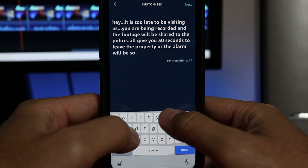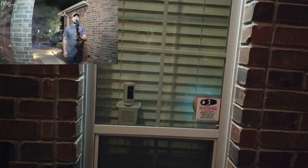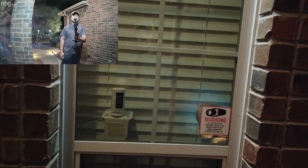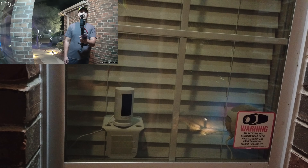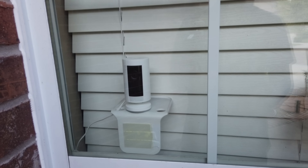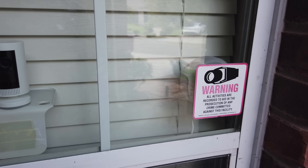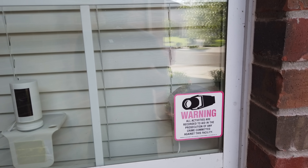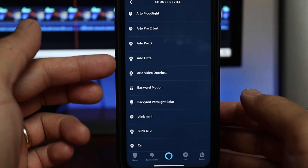You can have multiple routines run on different time frames. I also added another routine for people deciding to visit late at night — this will trigger if someone comes to our house from midnight until 6 a.m. You can even say thank you to your delivery person: 'Thank you for dropping off the package, just leave it on the side behind the post, we will pick it up shortly.' Or just announce a warning to all who come by: 'Thank you for visiting, just letting you know that you are being recorded.'